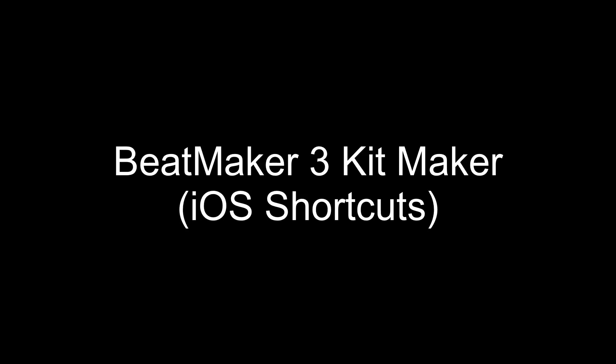Hey guys, it's me and welcome to my channel. This video is gonna be a bit different — I'm gonna be showcasing a beatmaker tree kit creator that I made using iOS Shortcuts. I'm gonna be quiet for the rest of the video while you watch, but I hope you have a great one. And if you're new to my channel, subscribe — it really means a lot, it helps support me as I'm actively working on other projects. Anyways, take care guys, bye.